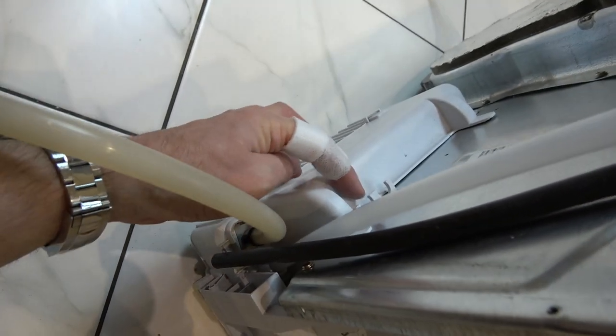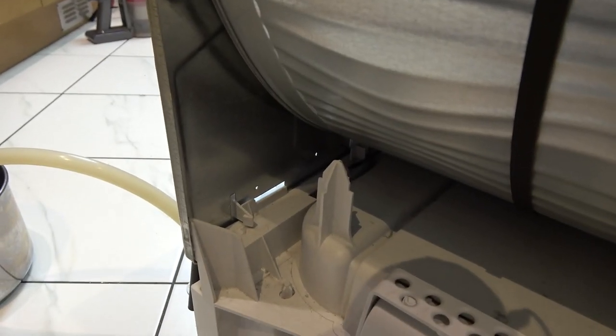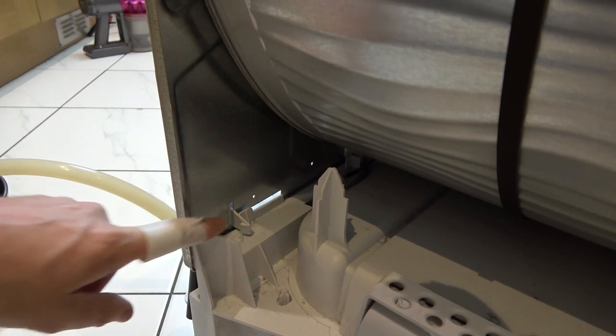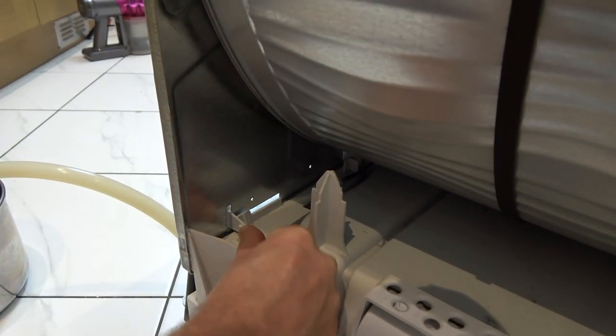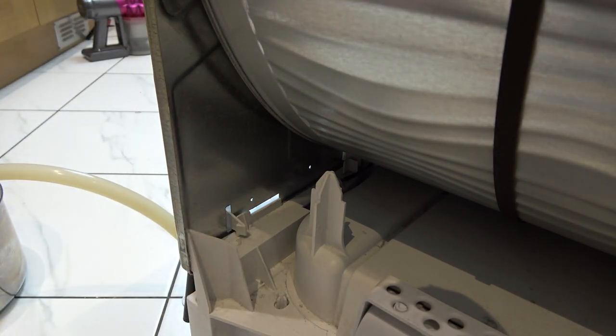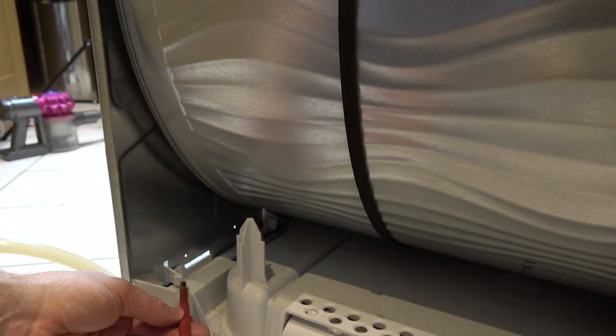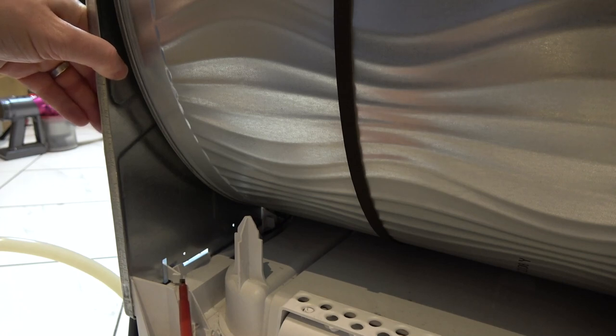We're looking at the side of the machine now. This is the bit we want to unclip — there's a clip inside here and just inside here. On this machine it's broken, but there would have been a little post sticking up. You have to move this to the side to push it out. There's another one deep underneath, so I have to get the screwdriver and move the clip on the back one just away, and that will allow me to push it outwards.